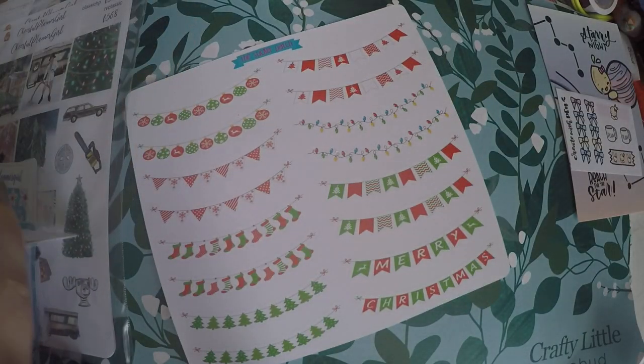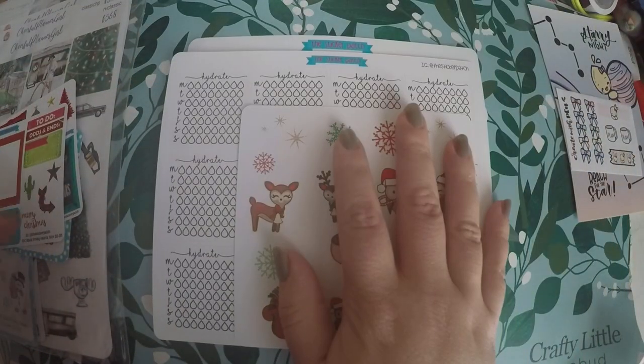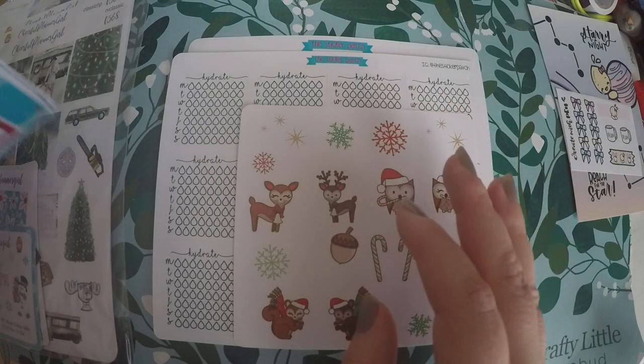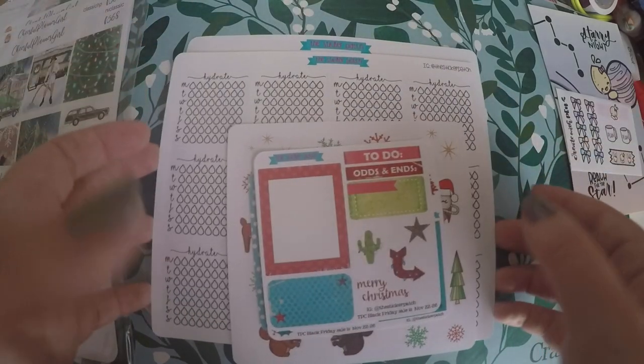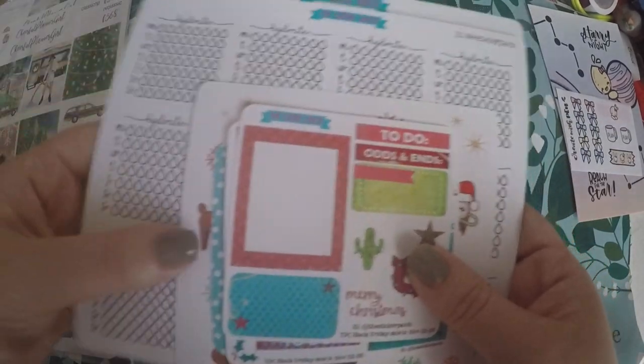I'm really glad I checked out this shop — she had a lot of cute stuff, and I'll definitely check out her shop again. I just wanted to grab a little bit and see what I thought of the paper and the quality. I think these are great. That is everything from the Sticker Patch.